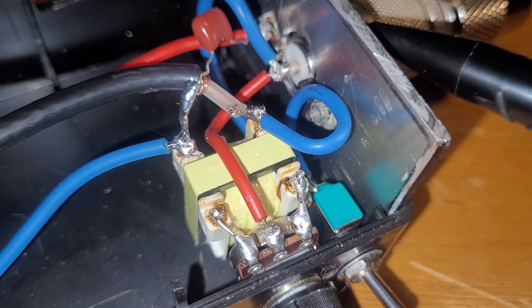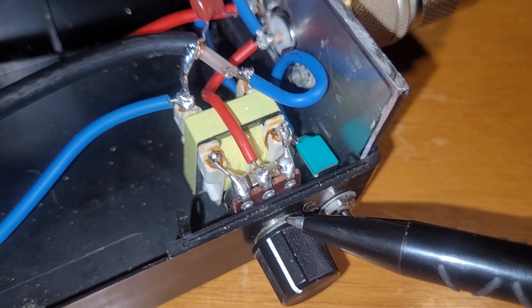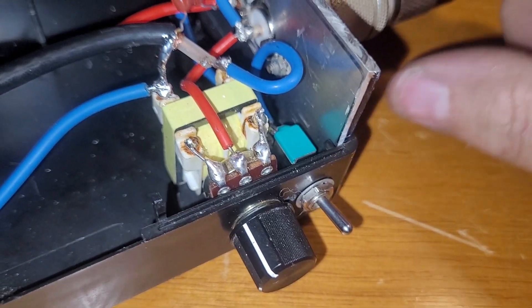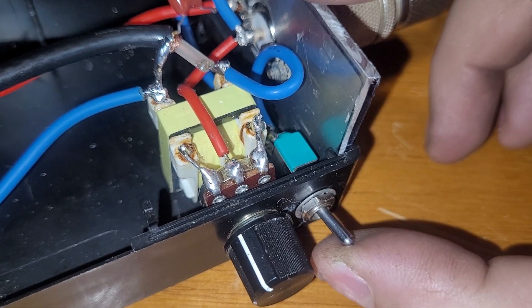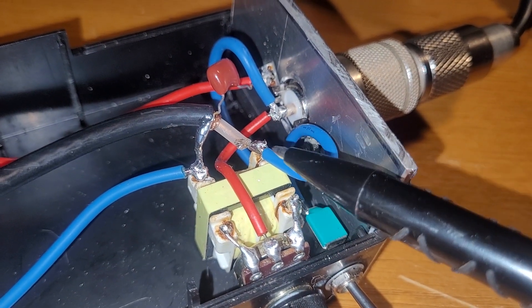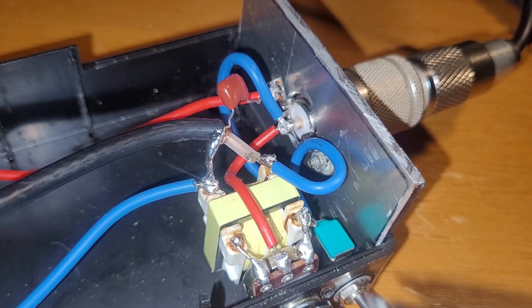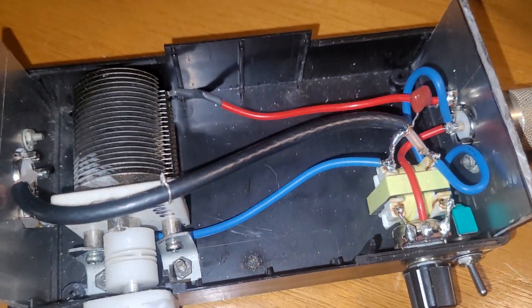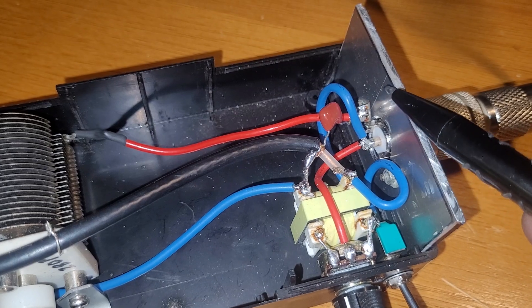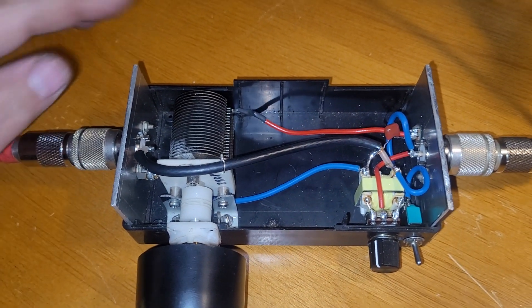The coax center pin on the transformer goes to the radio. I'm using a 10k potentiometer here as a switch to disable or enable the contraption, so you can bypass it and let the antenna cable go straight to the radio. Then we've got the tuning capacitor going across the ground — the ground on the coax side and the ground on the radio side — so the antenna side is completely isolated from the radio side.